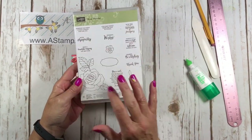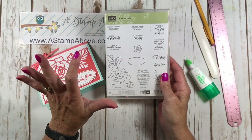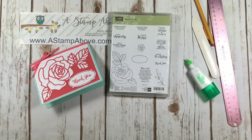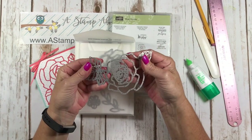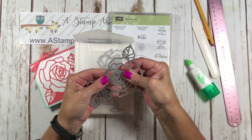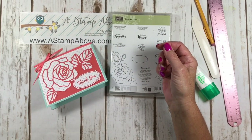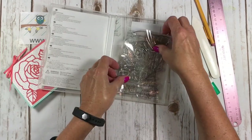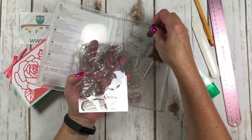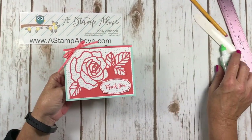This Rose Wonder stamp set — all the images shown on the front are much smaller than they really are, but it's a very versatile set. You've got wedding, birthday, thank you, and sympathy all in one set with gorgeous images. You also get all these dies in the Rose Garden Thinlits. One of my customers accidentally ran it through with too many layers so mine looks a bit bent, but it still works. Look how big this rose stamp is — much bigger than shown on the front.